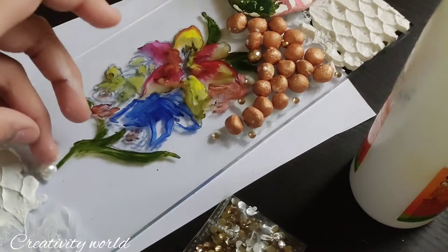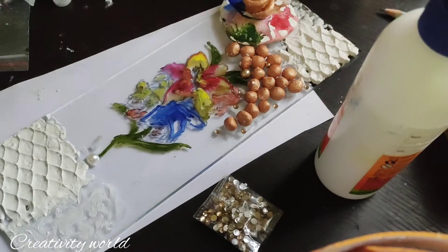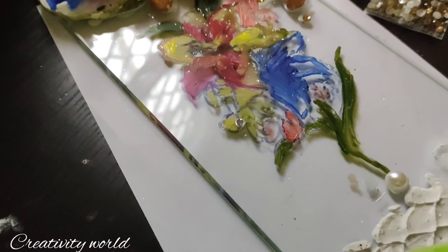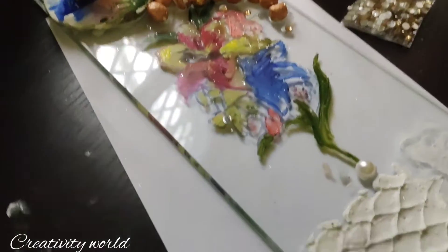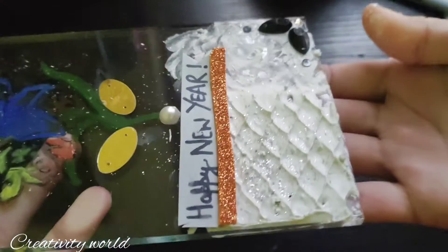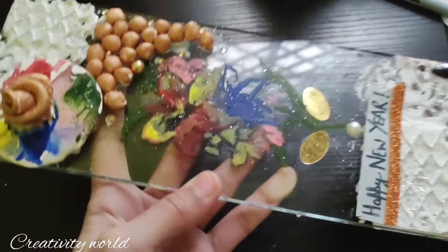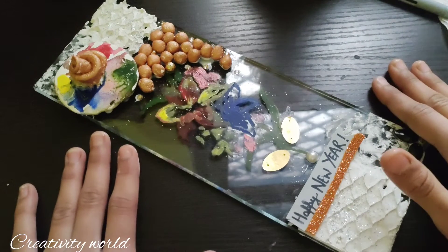Now I'm just sprinkling a little silver glitter powder over the whole art piece portion, and it is looking like this. You don't need to add glue for the glitter — it will automatically stick. The texture work will remain and needs to dry for 24 hours. I have decorated this with a Happy New Year sentiment and also added some more elements, so that's it for today.